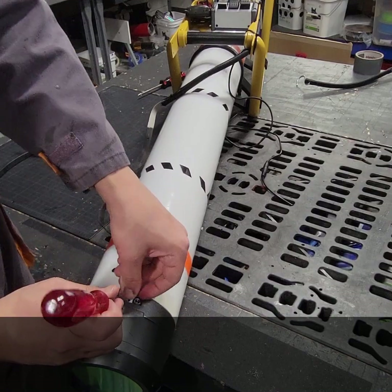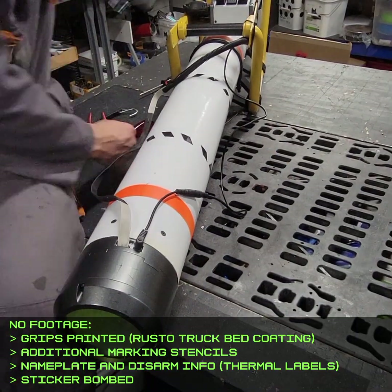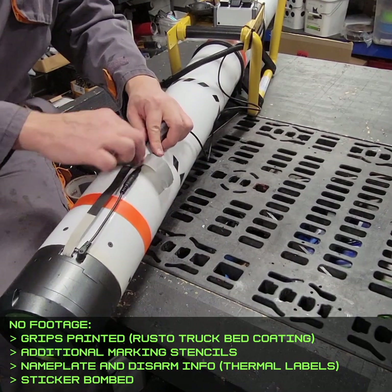The section between the orange markings is supposed to be the payload, and I had fun with some other markings too, like the center of gravity, designated grab areas for power loaders, and a label that describes the disarm procedure in the event an armed but unexploded missile ends up somewhere it shouldn't.